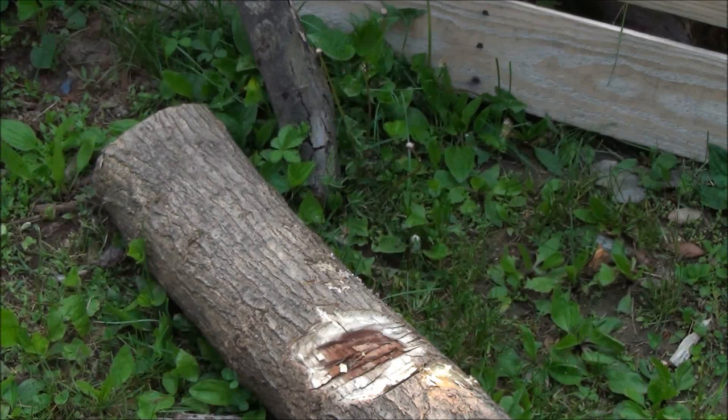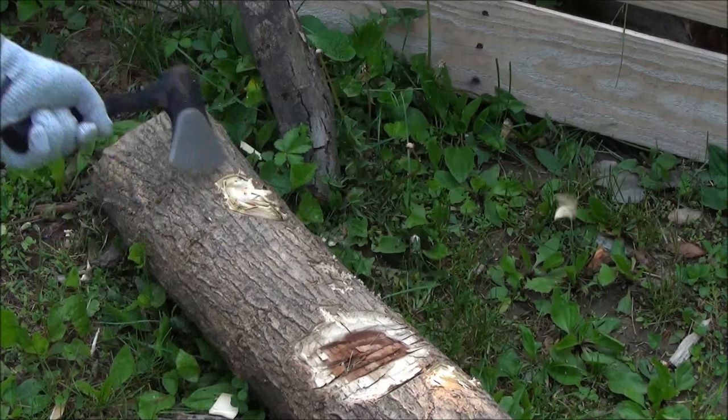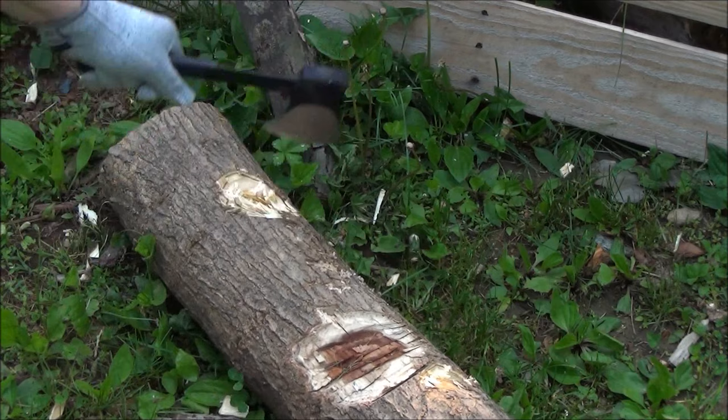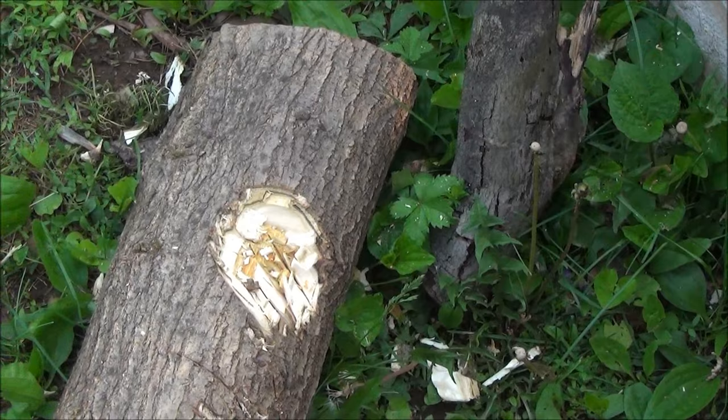Chopping into a piece of a log. It's not really meant for something of this diameter, but the point is, if you absolutely had to, you could eventually work your way through a very large piece of wood. It's not like a four-pound head axe or anything, but if it's all you had, you could work your way through whatever you need to. You could woodpecker your way through like that.